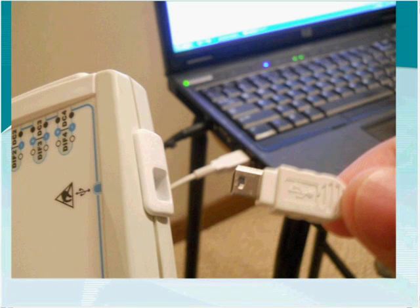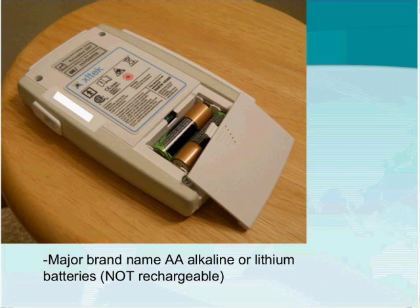Once you disconnect the USB cable and move into ambulatory mode, the Trex runs on its own, powered by batteries. At the back, the Trex accepts two AA batteries. We recommend major brand-name alkaline or lithium batteries and do not recommend rechargeables, since we don't know how well they recharge. Our tests are based on brand-new AA alkaline or lithium batteries.